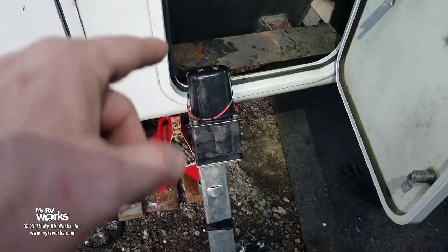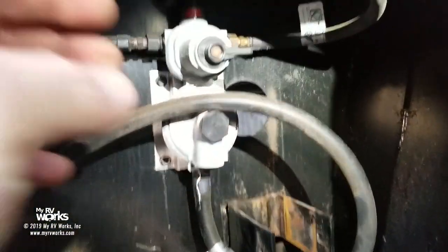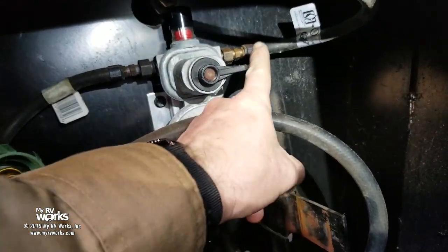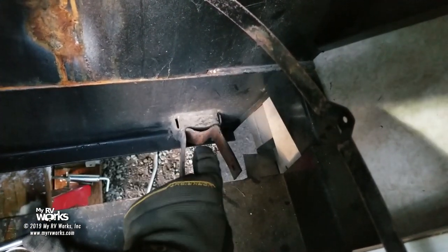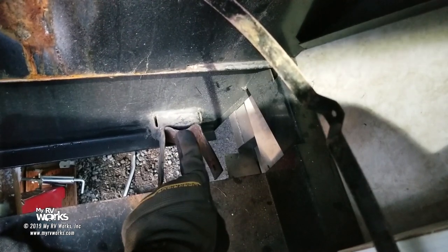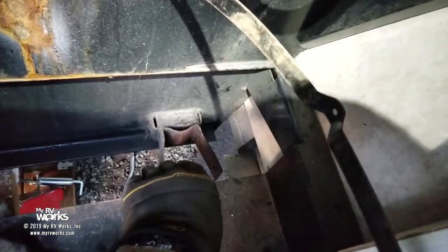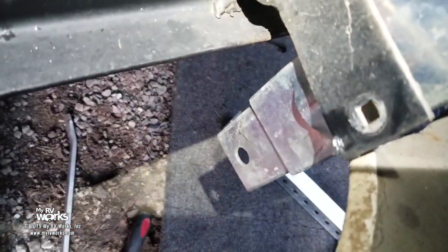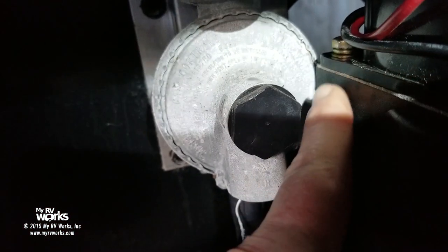We're going to feed it in from the top, put the carriage bolts back in, and get everything aligned. What I had to do was open up the bracket a little bit to clear those ears — they didn't give me enough room otherwise. By spreading it, the ears could pass through. The carriage bolts will squeeze it back together, so I'm not worried. However, we do have some clearance issues — we're going to have to move this valve over a little to clear that area.